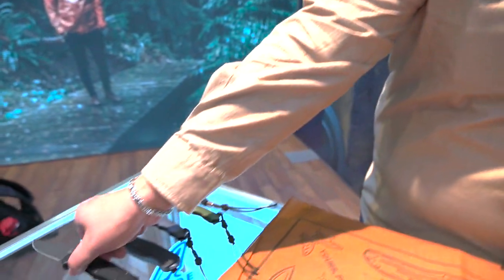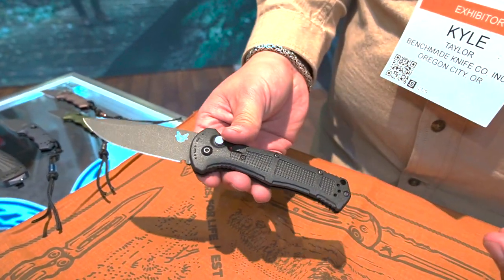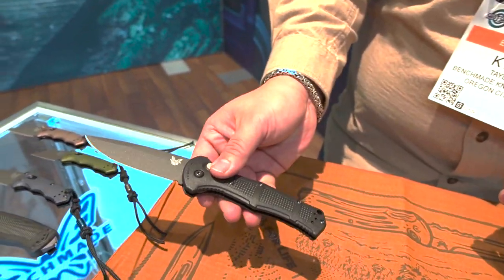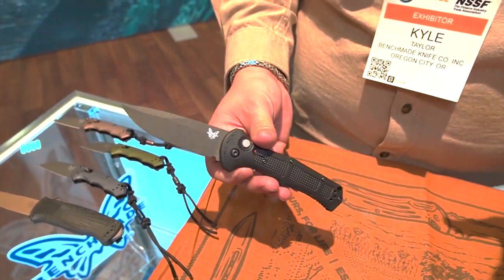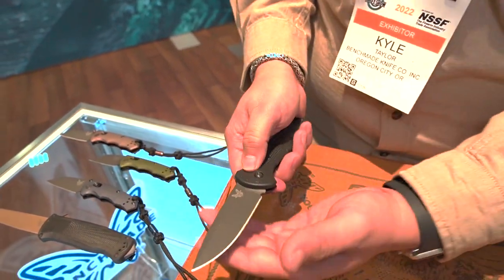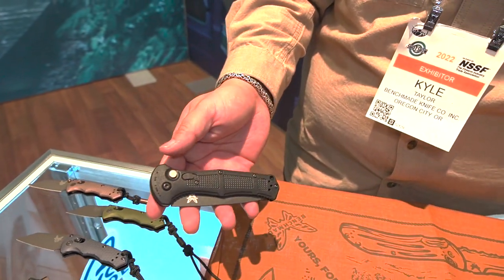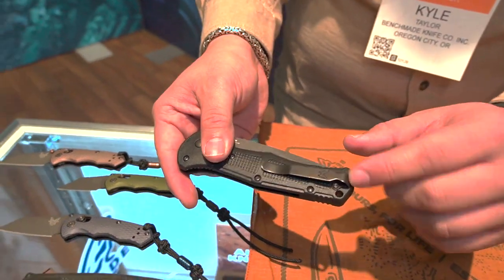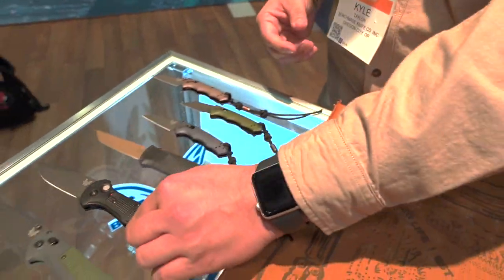Moving on with the tactical knives, we can take a look at something we've kind of seen before but it's taken on a new blade style. This is the Claymore that we saw last year — a lot of people really loved it, very surprised at how hard that kicks. But for those that wanted the plain edge version and weren't big on serrations, we heard you and went ahead and gave you that. It's still got the lock on there. If you've got kids at home or just don't want it accidentally going off, it's a great option — deep carry, very lightweight, but still fires hard just like last year.